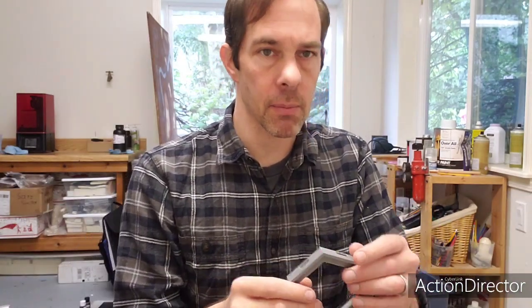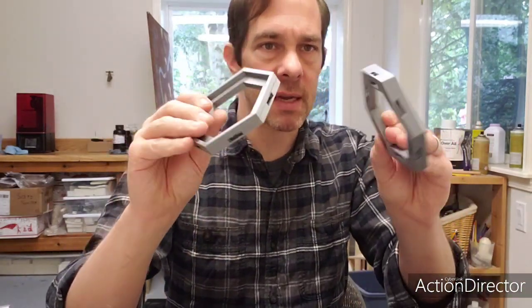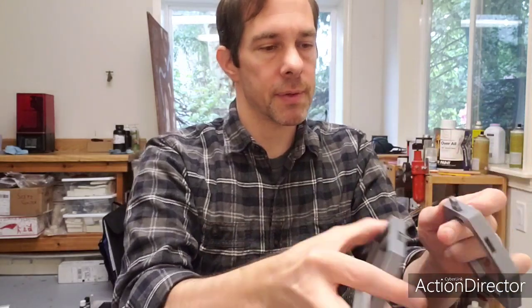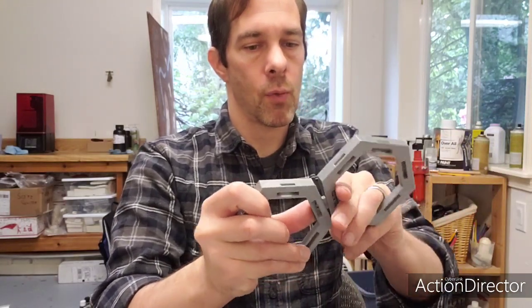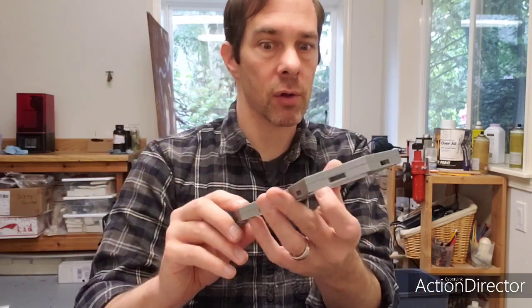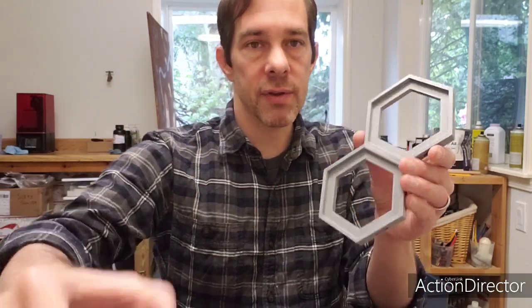At its heart, the Hexhog Tabletop System uses the OpenLock System. There are a lot of these base hexagon pieces like this, and they fit together using the OpenLock Clips, where they just snap together, and then you can create them into larger hexagonal shapes. Into these, you can fit a variety of inserts.